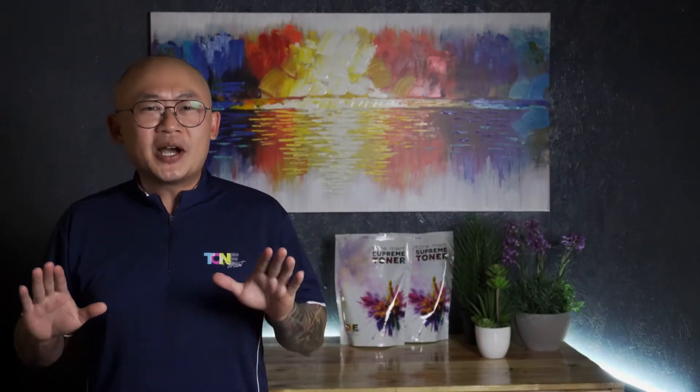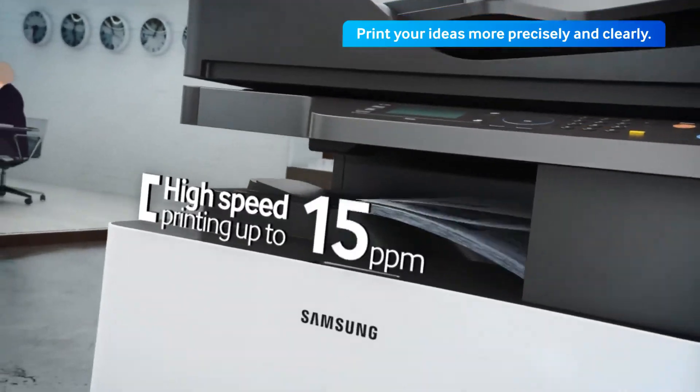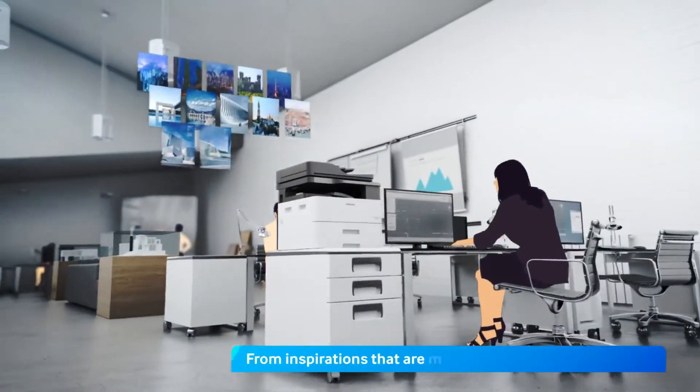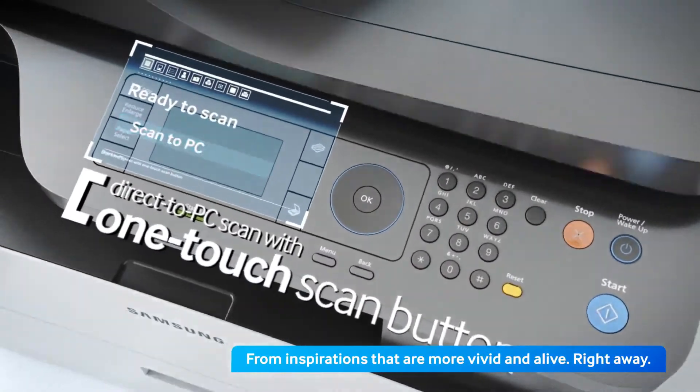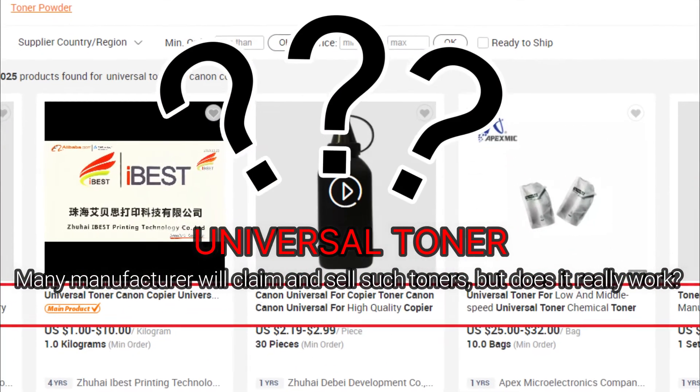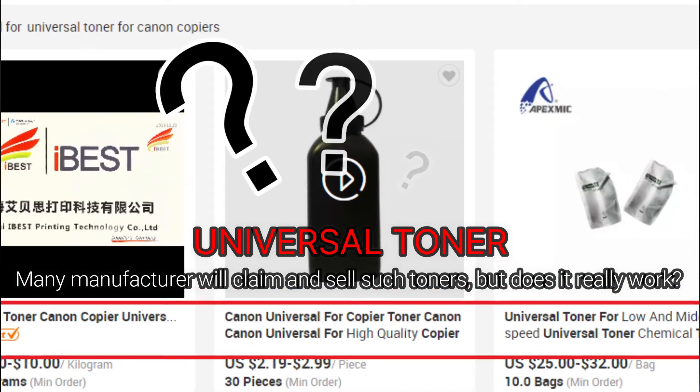For the past 30 years, imaging companies have been constantly improving their printing products, offering high quality image prints while reducing environmental impact. While newer copier models are being introduced to the market, toner technologies are also evolving to cope with newer models. Therefore, it doesn't make any sense to think that there's only one type of universal toner for all models from a single brand.